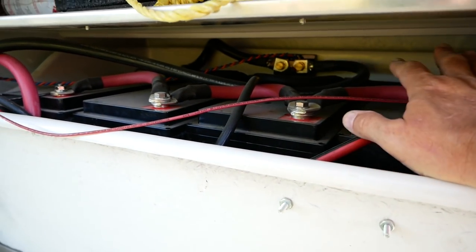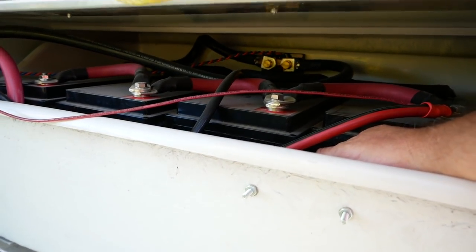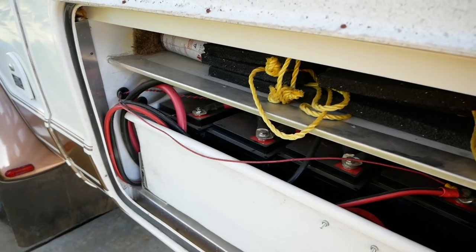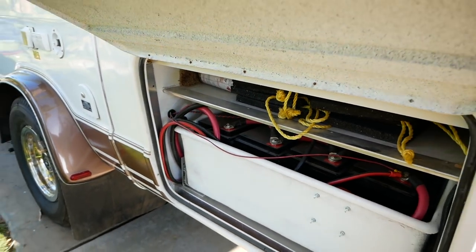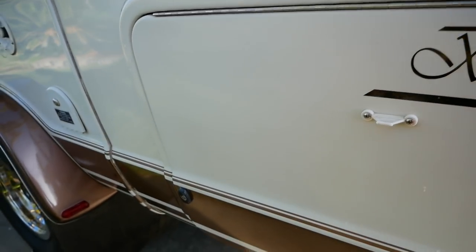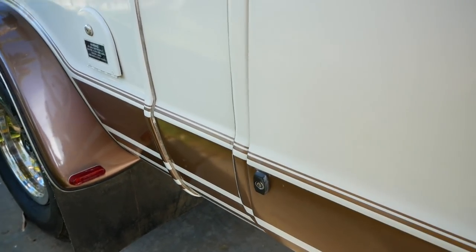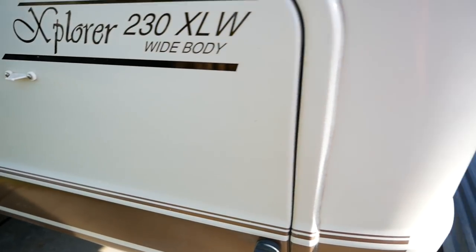I've put four lithium-ion 125 amp-hour batteries in here — 500 amp-hours of total battery power. It's all zero-gauge wire, and there's a cut-off switch, a shunt, and a battery monitoring system for the Magnum so you can see all your amps in and amps out. These compartment doors have a lock so you can key lock them.